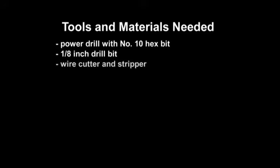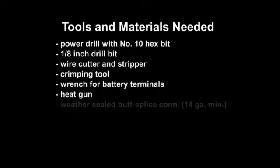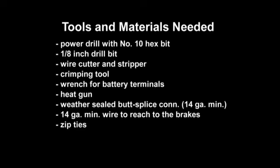You will need the following tools and materials to complete the TSC installation: a power drill with a No. 10 hex bit for the No. 10 self-tapping mounting screws; a 1/8 inch drill bit; a wire cutter and stripper; a crimping tool; a wrench for your battery terminals; a heat gun; weather-sealed butt splice connectors 14-gauge minimum; 14-gauge dual-paired wire long enough to reach from the TSC to the trailer brakes; zip ties to secure the wire to the trailer frame; and a pen or marking instrument.